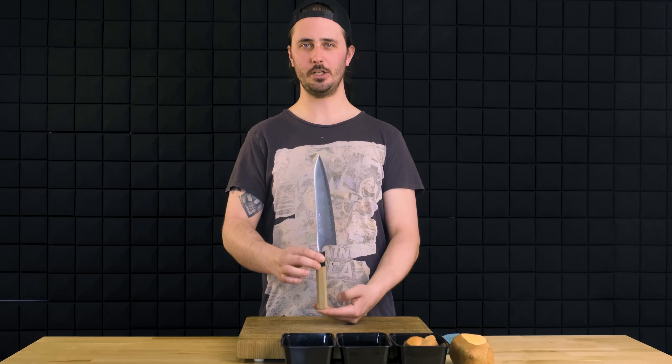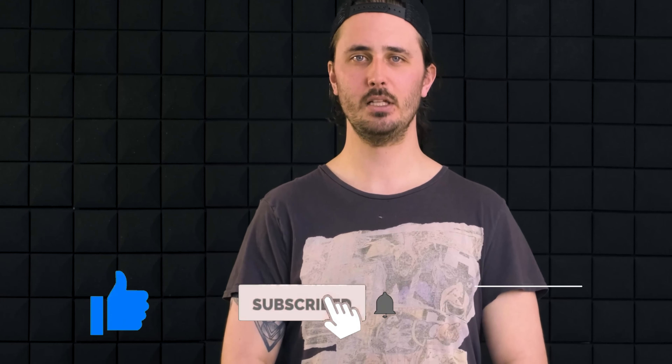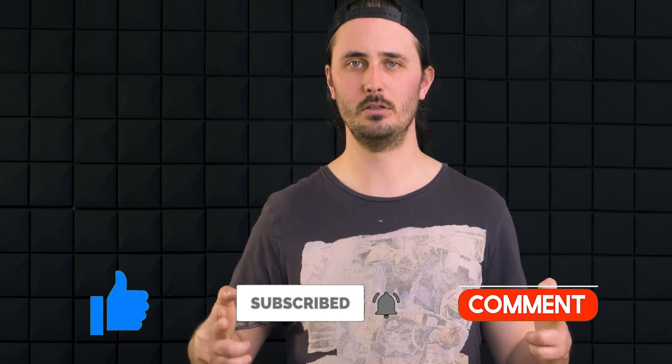So there you have it, guys — the Gyuto. Hard to argue that this is not the most versatile knife in the world, and one that we would highly recommend to anyone looking for their first Japanese knife, whether you're a home cook or a professional. If you liked this video, make sure to slice that like button, subscribe to our channel for more knife-related content, and until the next video, stay sharp.